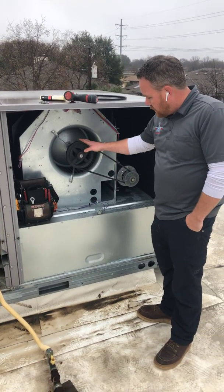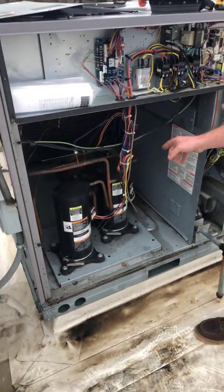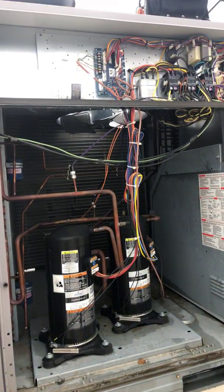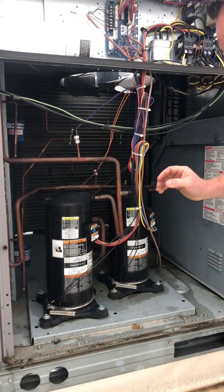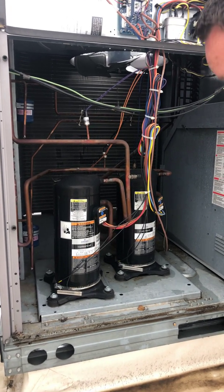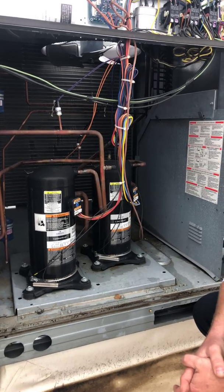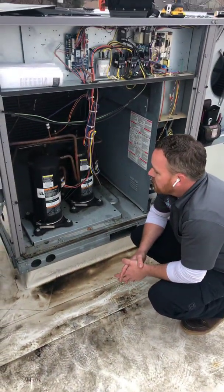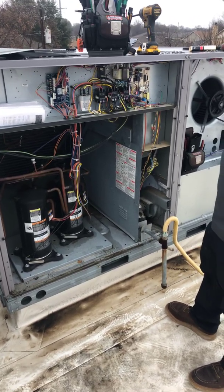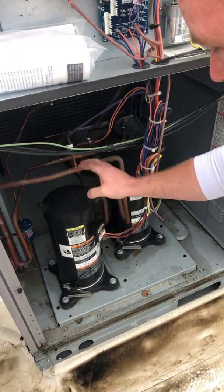Over here are our two compressors. Each one is capable of five tons — there are two circuits in this unit. This is basically your air conditioning system and all the piping for that. These are your crankcase heaters, which are there to warm the oil in the compressor to prevent slugging and hard starts. It basically warms up the compressor so that it starts easier.